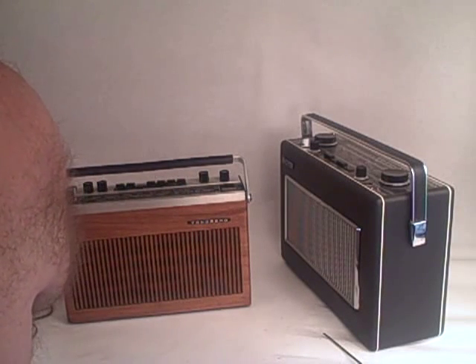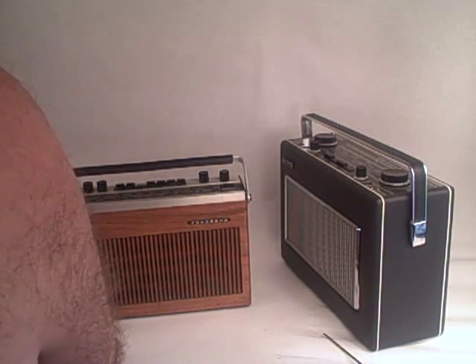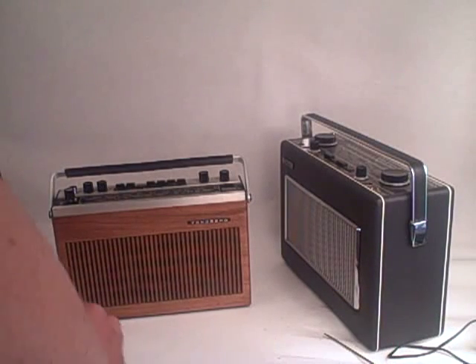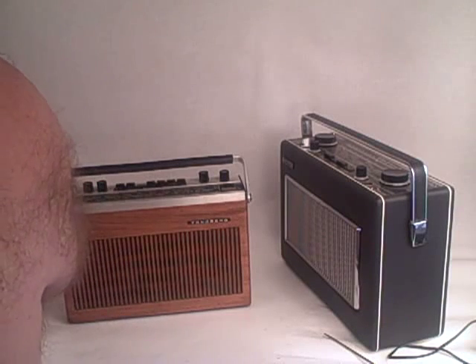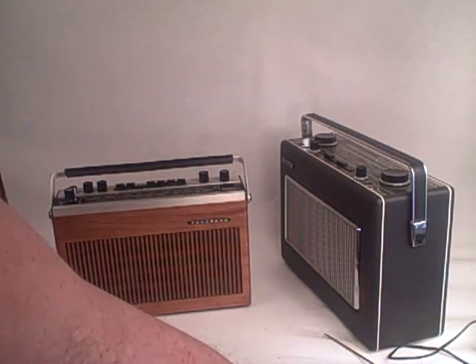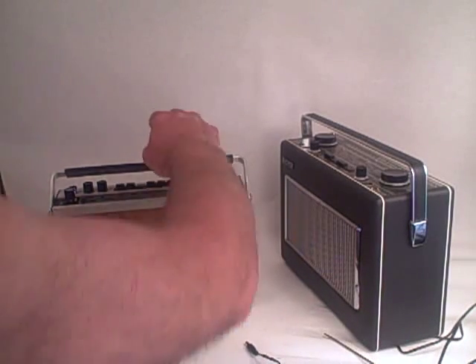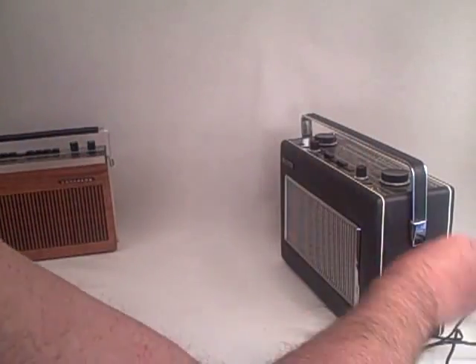One final option: if your radio hasn't got a socket on the side, don't despair — you can still use a power adapter. I've equipped one here with battery-type connectors instead of a pin at the end of the lead, so that you can power, for example, this Hacker — another 18-volt radio — which has batteries in at the moment.